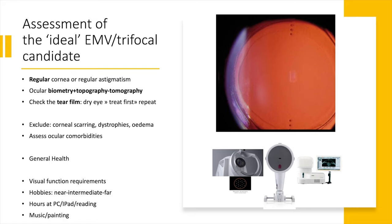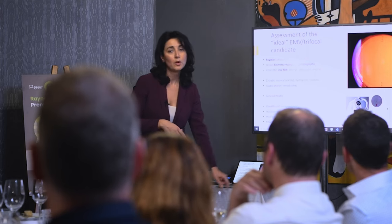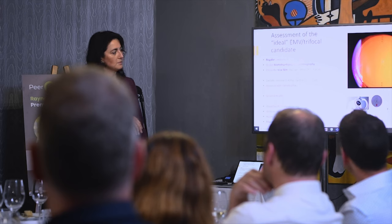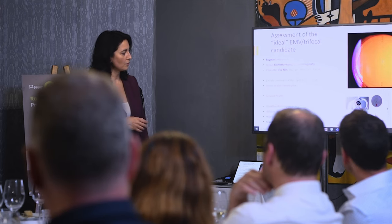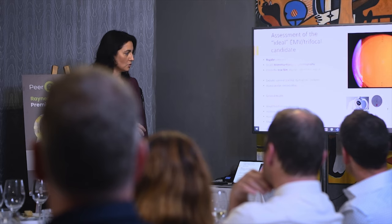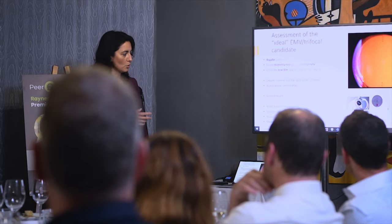Assessment of the cornea and the presence of astigmatism is essential, as we want to achieve emmetropic correction. Always examine the patient, perform biometry, and topography is essential to assess the regularity of the astigmatism. Assess the ocular surface and tear film, and exclude patients with scarring, ocular dystrophies, corneal dystrophies, and comorbidities.